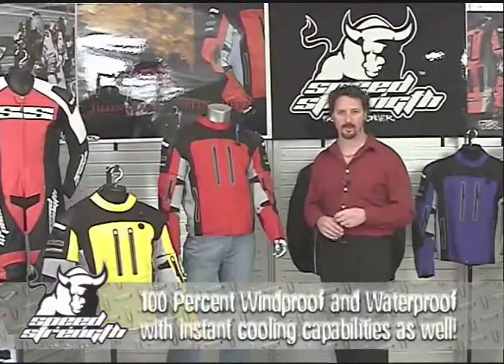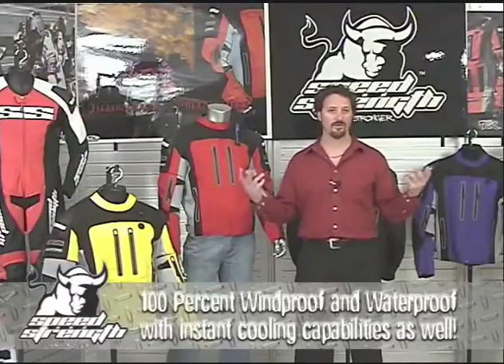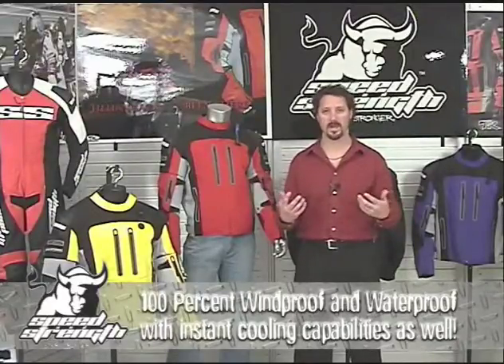It's 100% waterproof when it needs to be, 100% windproof when it needs to be, or none of the above, choosing to flow massive amounts of cooling air instead. That is the beauty of this piece — total versatility. Warm or cold, wet or dry, faster cruising, it's capable of anything you can throw at it.